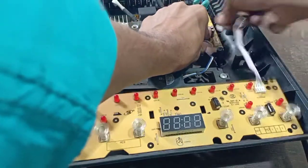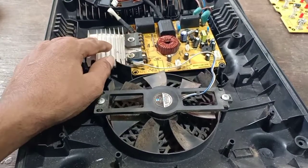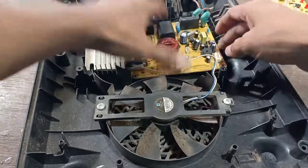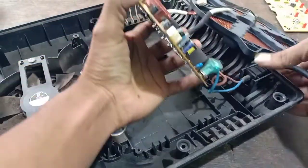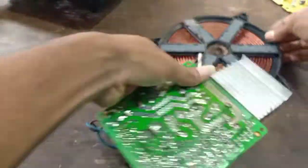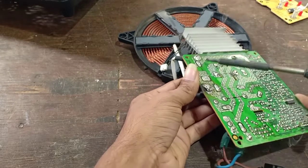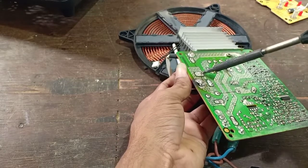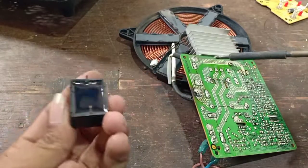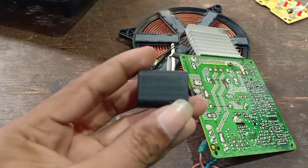Let's check step by step. I am going to check all the voltages. The coil is attached to the coil. The capacitor is attached to the coil. The voltage is correct on standby.